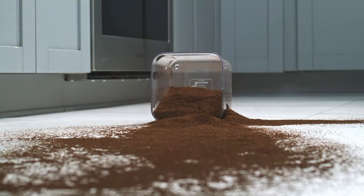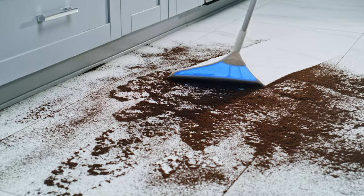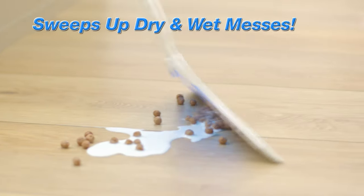Accidents happen everywhere and every day. Sweep it up the easy way with the Helio Air Broom, the lightweight flexible broom that easily sweeps up dry and wet messes. In one pass it gets it all.